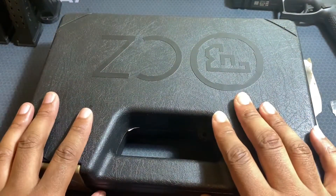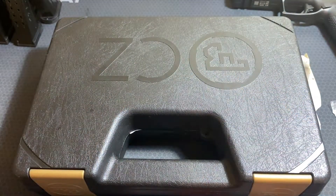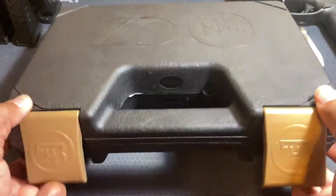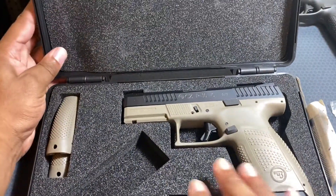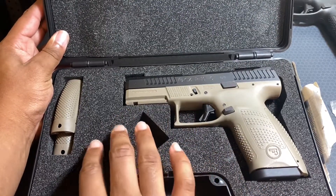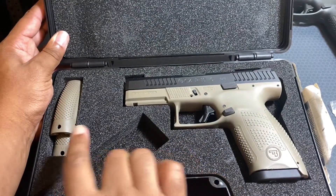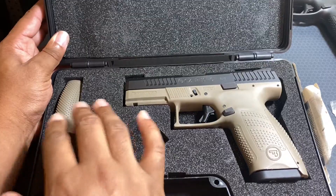Now I'm going to open up the P10C. The case it comes in is pretty similar, except the P10F case says 'CZ USA' while this one just has 'CZ' and the other logo. It opens in a similar manner, but the foam inside is a bit stiffer with a cutout for the handgun, whereas the P10F had softer, non-cutout foam.